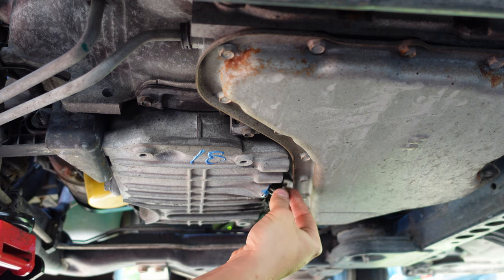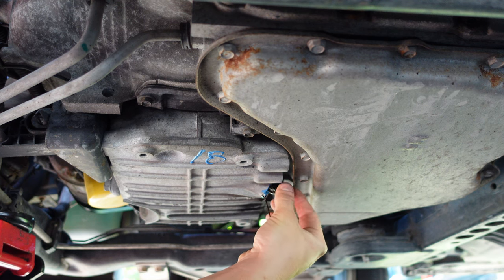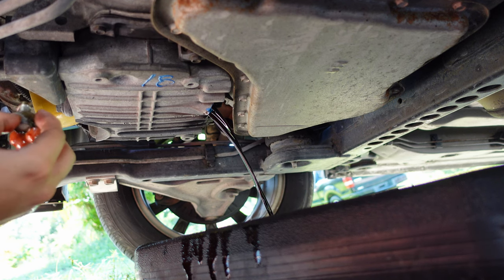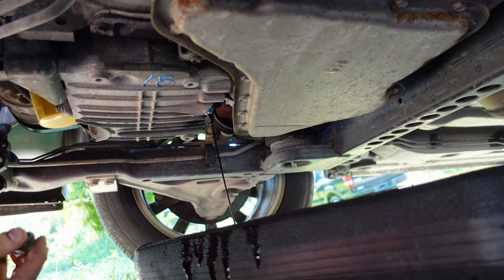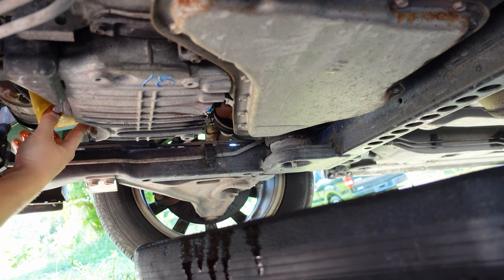Be careful of hot oil if you run your car — this is hot, but I am used to it. All right, as you can see it's draining. It's almost fully drained, I'm going to take this filter out.